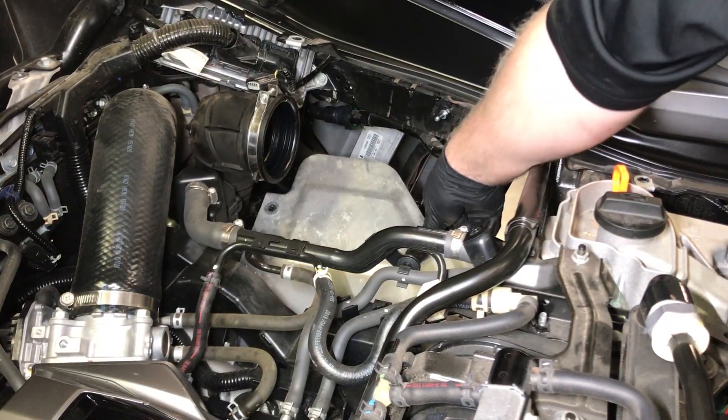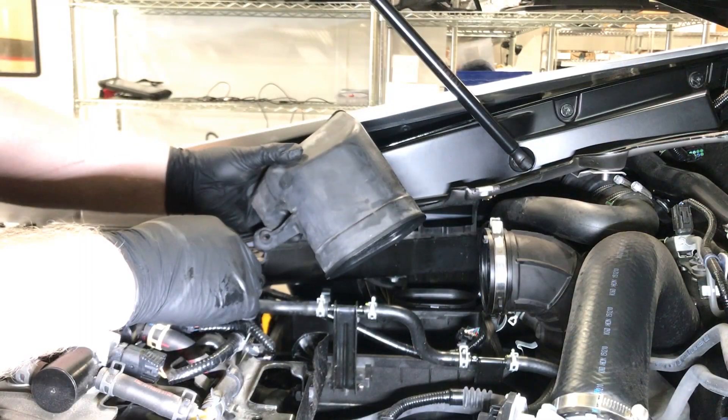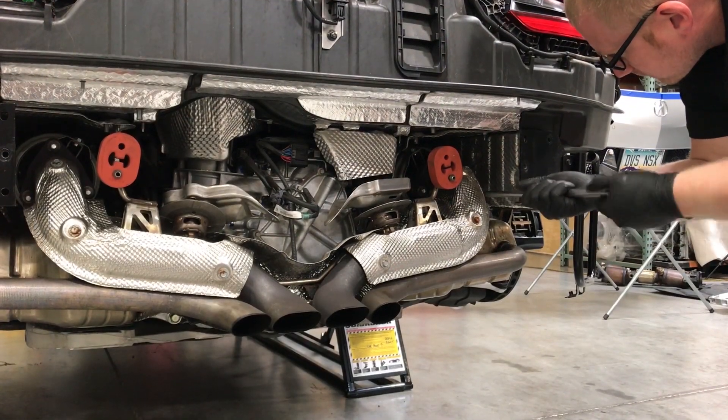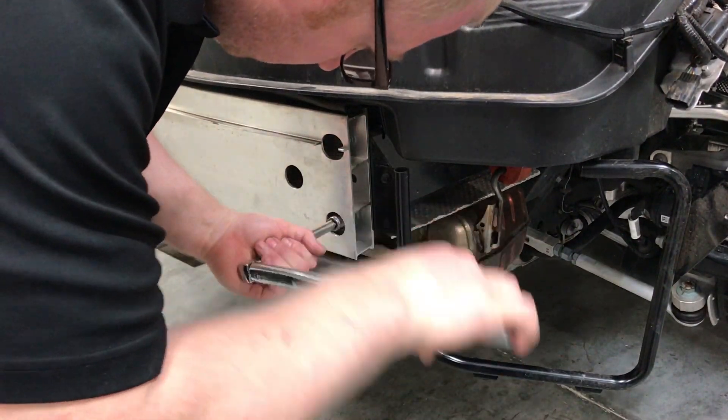Next, install the air cleaner box heat shields, housing, air cleaner and covers, replacing intake duct, intake tube and MAF wire harness. Replace the exhaust muffler, attach the beam to the muffler hangers and secure the beam and absorber.